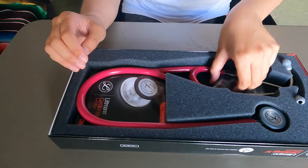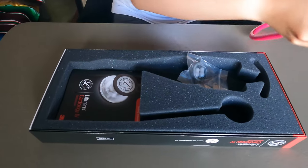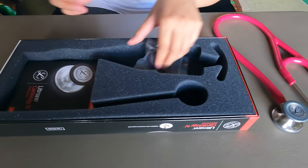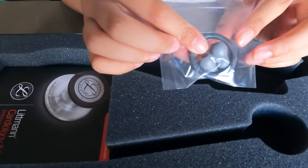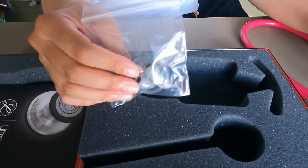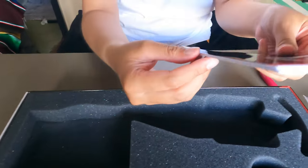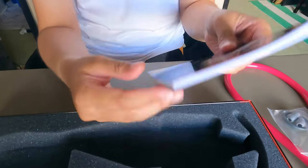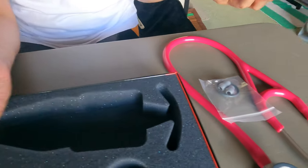Beside the stethoscope, let me carefully take it out — it also comes with some extra ear cushions, which is great in case the original ones wear out or get too dirty. It also comes with documentation, probably a warranty and instructions on how to use and clean your stethoscope properly. That's everything that came in my stethoscope box.